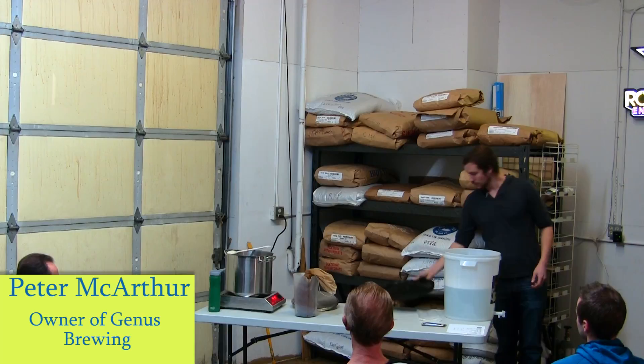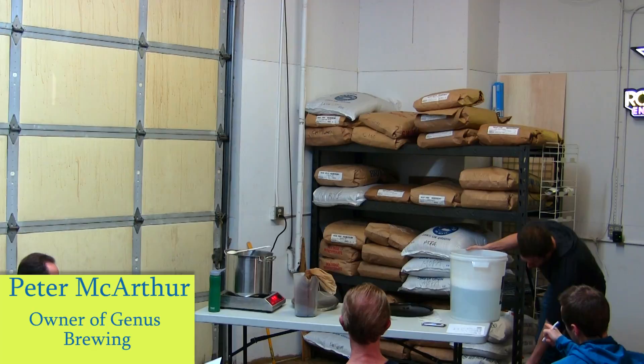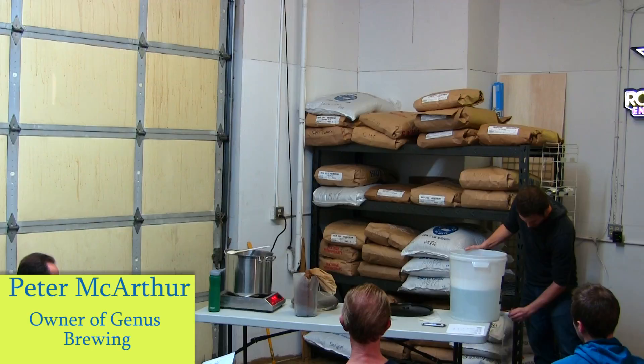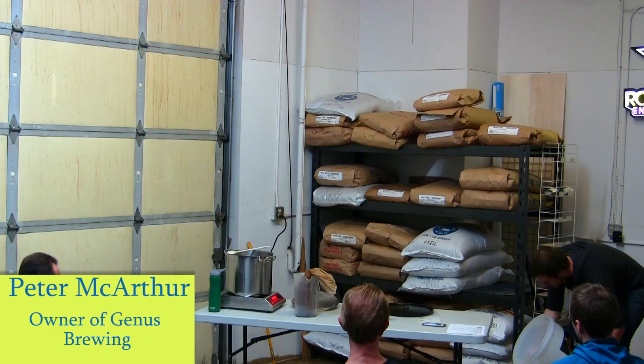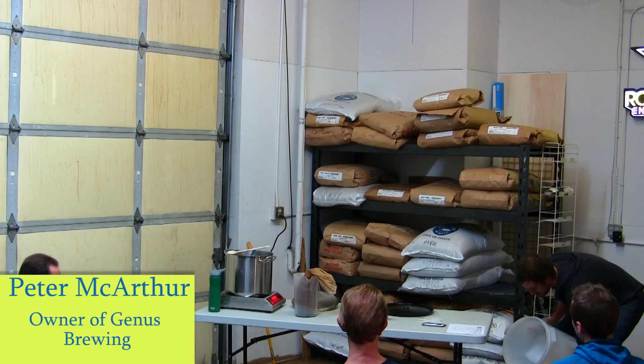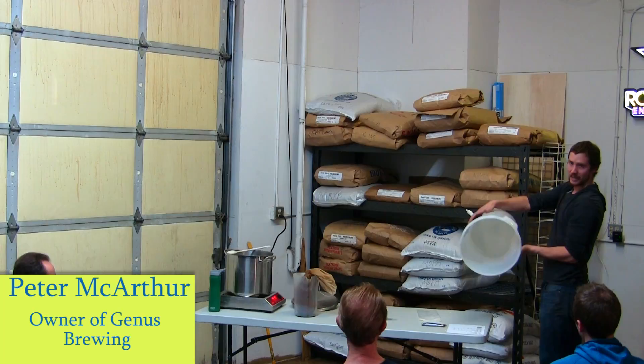We've got about three minutes left in the boil. This is the Star San solution. Pull that through again just to be sure. The Star San solution is pretty fast-acting, which is nice. Even just on contact it's already starting to do its job. And the foam — there's always going to be foam left behind — that's actually helping to keep this sanitized as well.